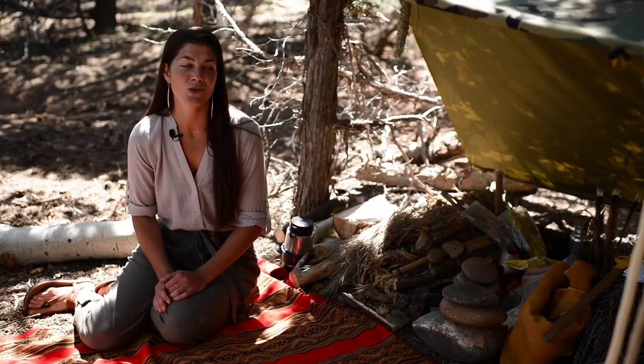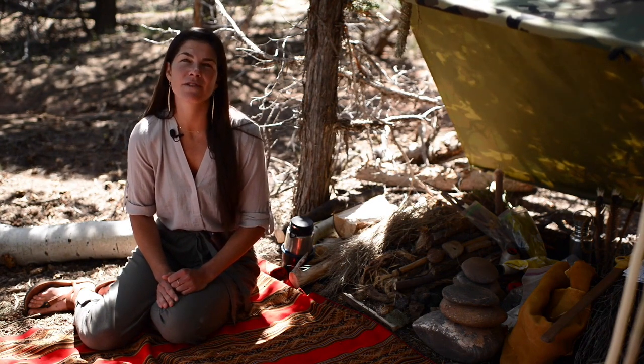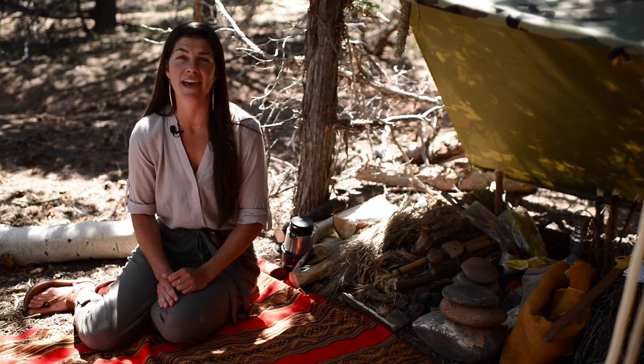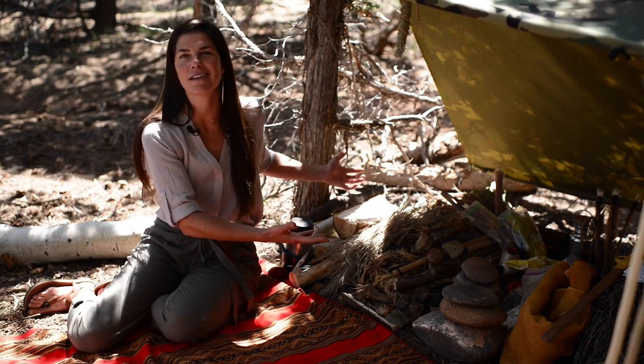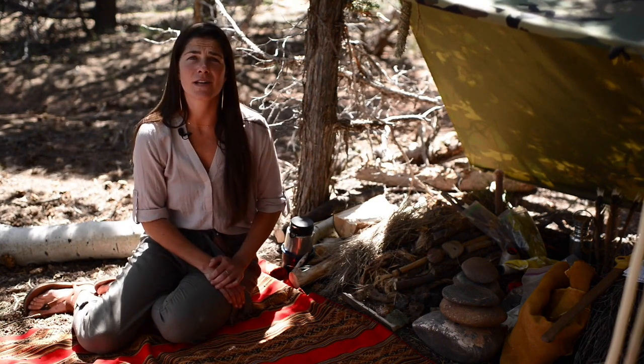In order to prepare to teach about the fundamentals and priorities of survival and the materials that you may need to gather, I have this tarp shelter with a bunch of items underneath that I'd like to present to you, just so you can see what was in my head when I was preparing to do this video.